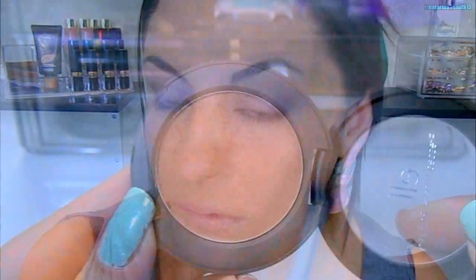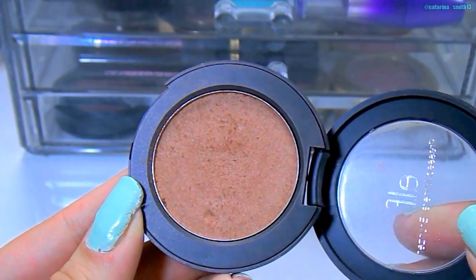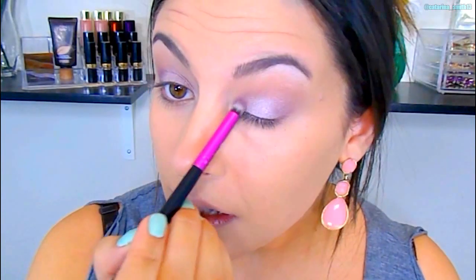Taking that same blending brush with no additional product, I'm doing windshield wiper motions back and forth to make sure everything is blended. Then I wanted a little bit more intense brown, so I went with the e.l.f. bronzer in the shade Cabana with a delicate fluffy blending brush. I love the combination of brown and purple — it's so gorgeous. I add some of that higher than the crease and blend it out again. Then I'm intensifying with that darker shadow on both the inner corner and the outer corner. This technique is going to make your eyes appear larger and more round.